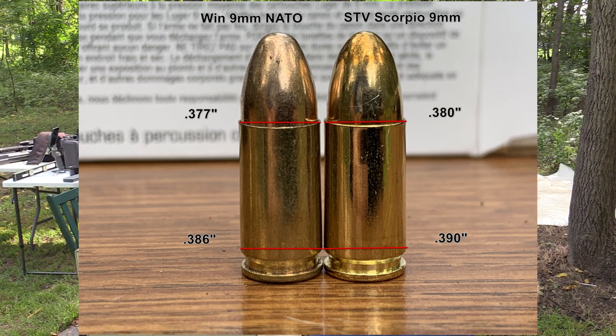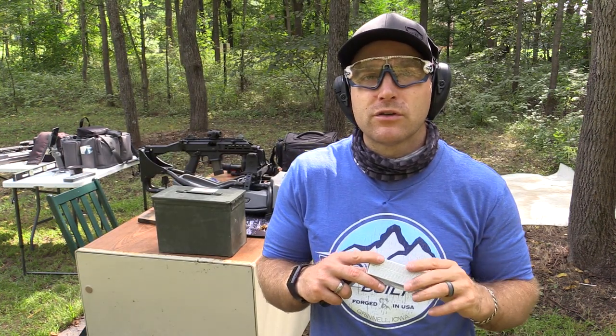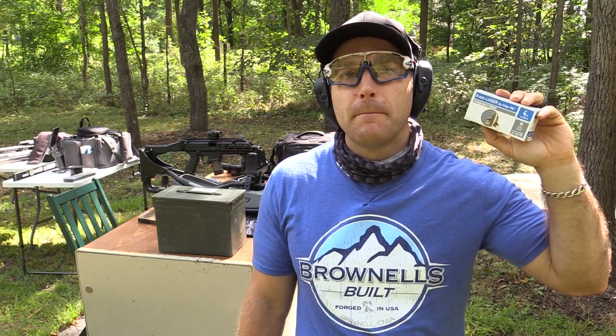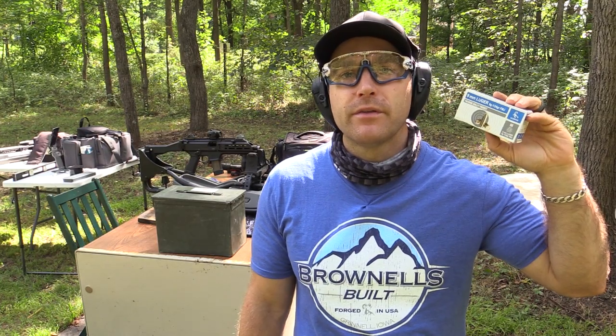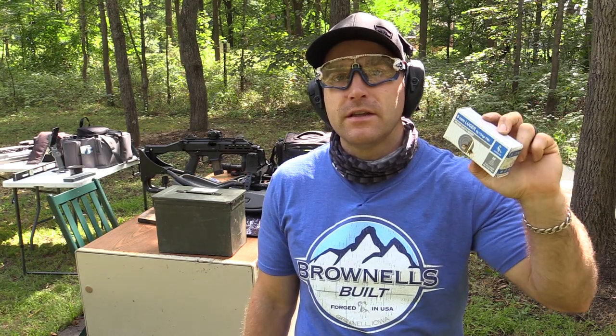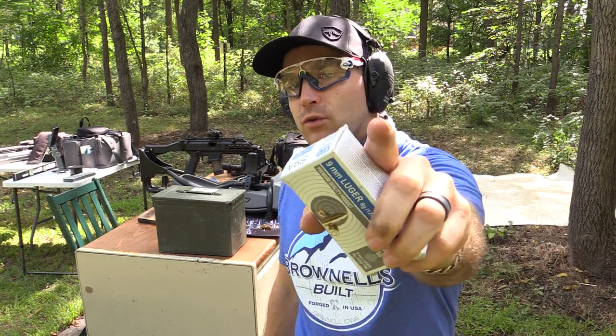As I close, I always like to thank my Patreon supporters — that little bump in income helps me get out here every month and get things done. Thanks also to people who make donations to the channel, such as Sean who donated this and the 10mm, and of course all of you for watching. I've got to go do some bicep curls, and until next time, catch you at the range.